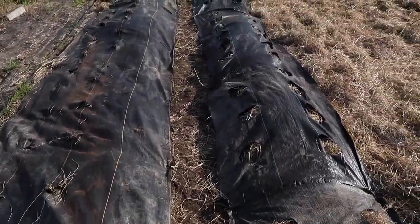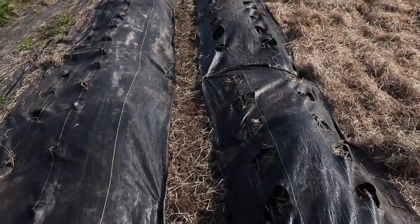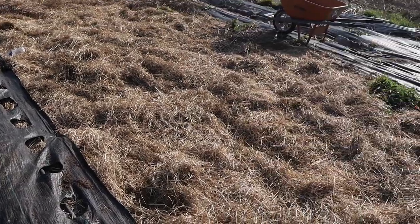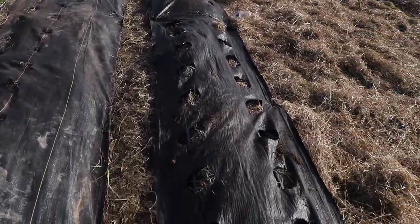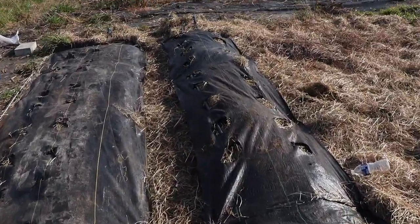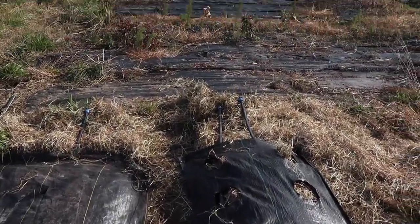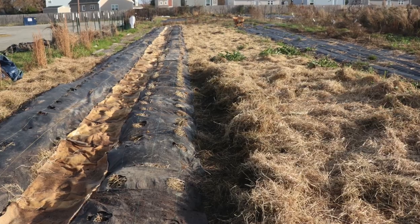This is ready for us to plant now. We're gonna come in and do the rest of the rows the same way — put some burlap in between the paths. Should be dope. Looking forward to the work we're doing here at Farm the Family.